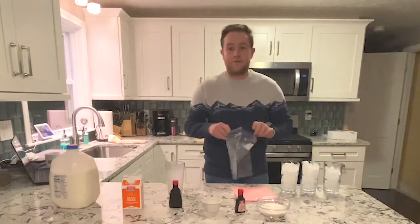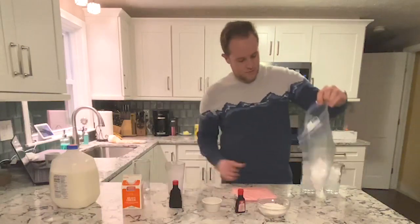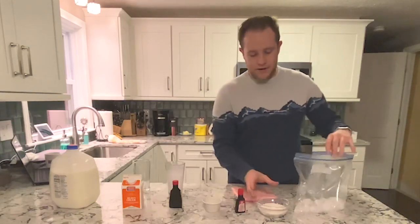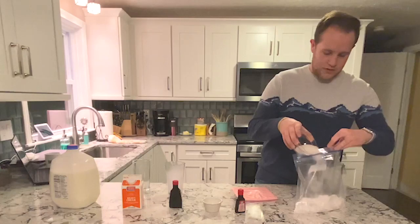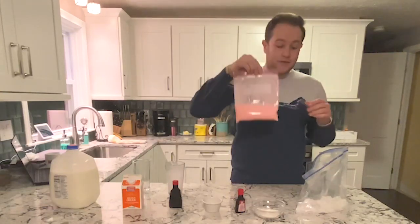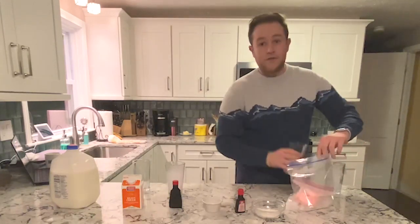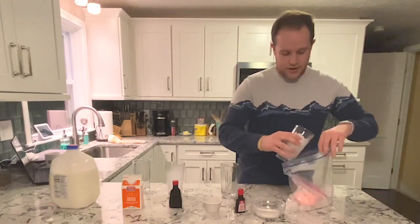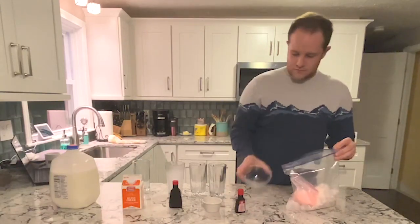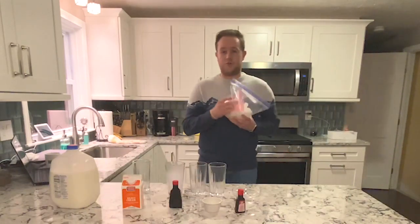Now we're going to start by pouring about one and a half glasses of ice into our larger gallon bag. Then you're going to pour about half of your salt into the bag. You're going to put your bag of soon-to-be ice cream into the bag of ice and salt, and then cover the bag with the rest of the ice and salt that you have. Close your big bag up, but leave some air in there so the ice can actually float around and move as much as possible.